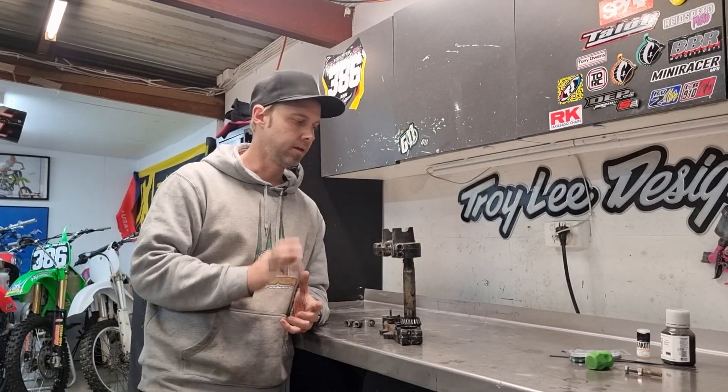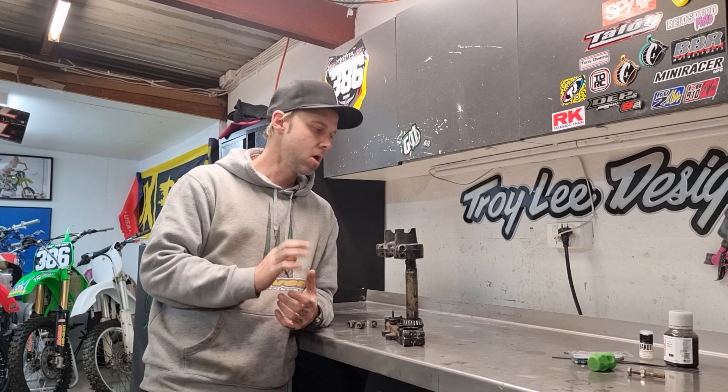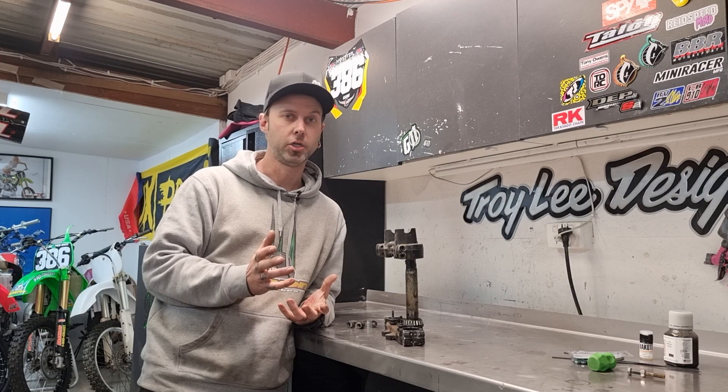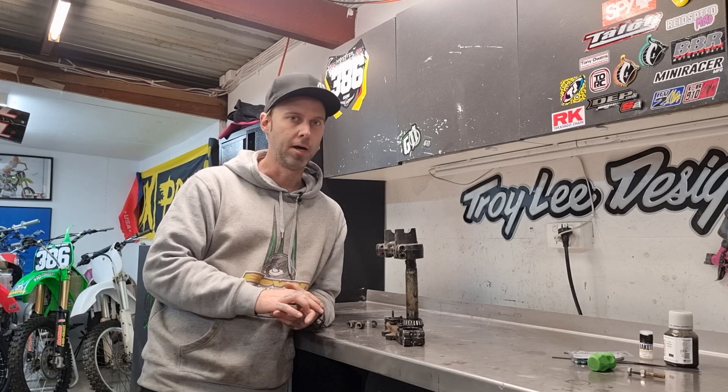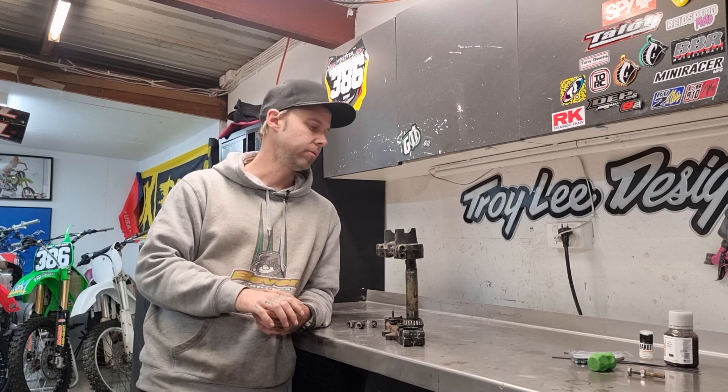Alright guys, Cain from Garage11 again. Quick one today — we're just going to have a look at these 86 YZ250 triple clamps. We're doing a full restoration on the bike. As you saw, we've pulled it all apart, Marshall pulled that all down. Didn't find anything too crazy with that one.